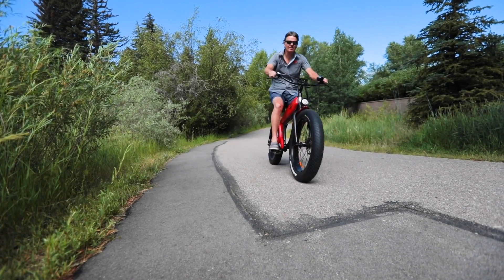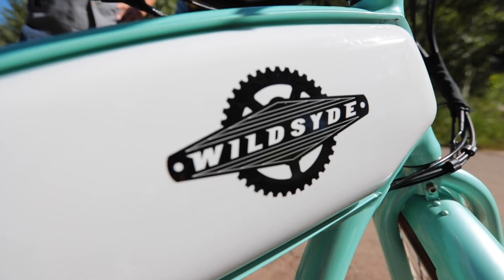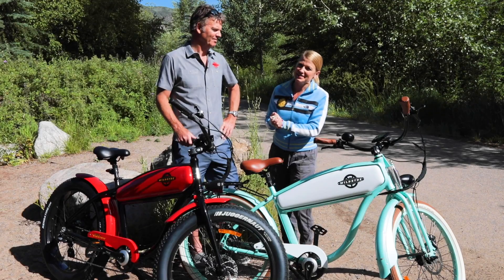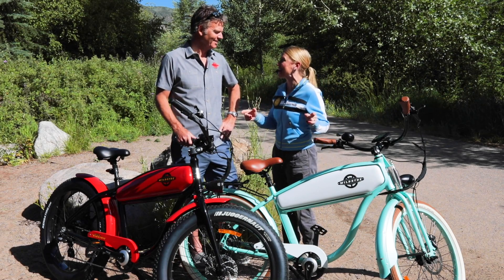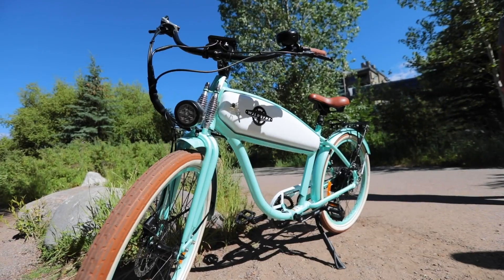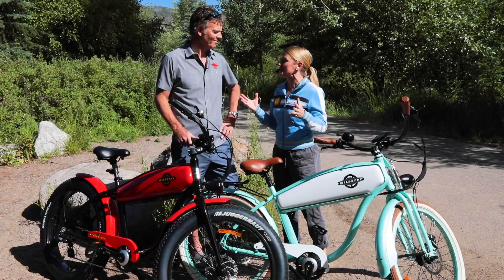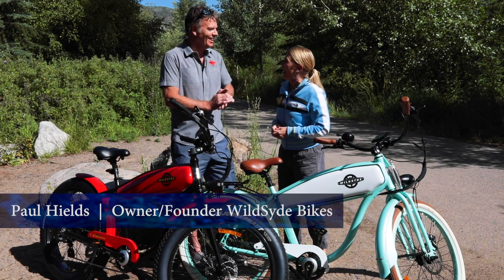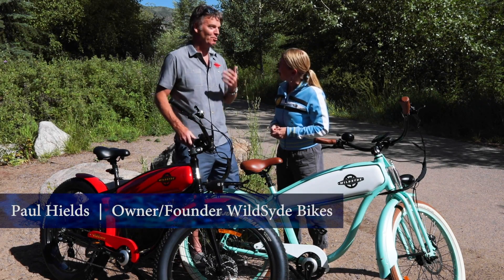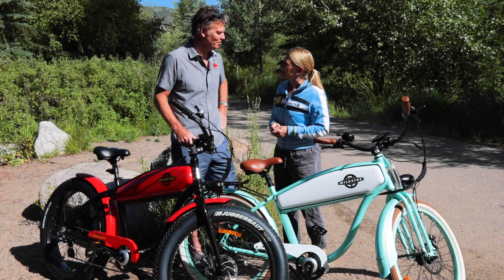If you're looking for a fun way to commute and get around in style, look no further than Wildside Electric Bicycles. Joining me now is Paul Healds, the founder. These are so fun and unique looking. I love how they have a vintage feel, that beach cruiser look — it's definitely a way to put a smile on your face. We like to call them smile makers. Thanks for having us — what a wonderful morning, and it's a great opportunity to show off the Wildside eCruiser bikes.